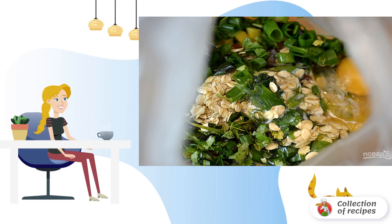Step 4: Add eggs, milk, cheese, and oatmeal to the bag.